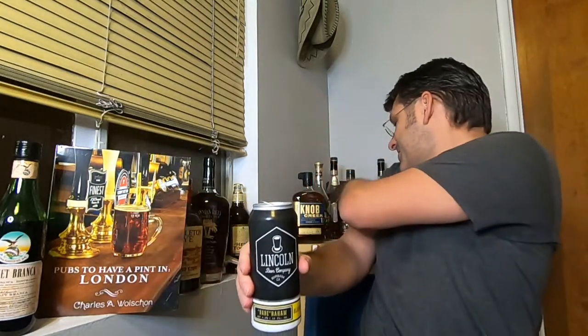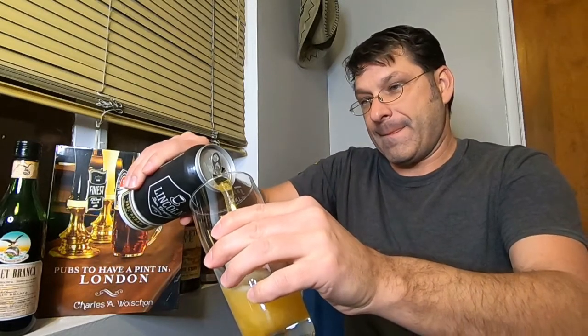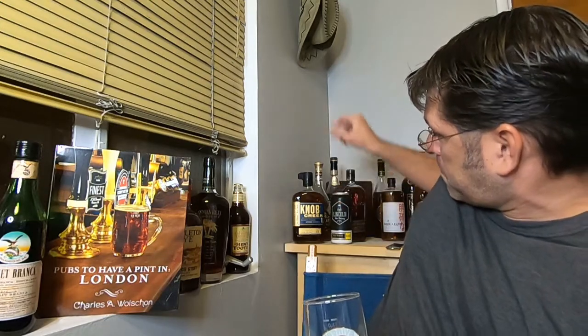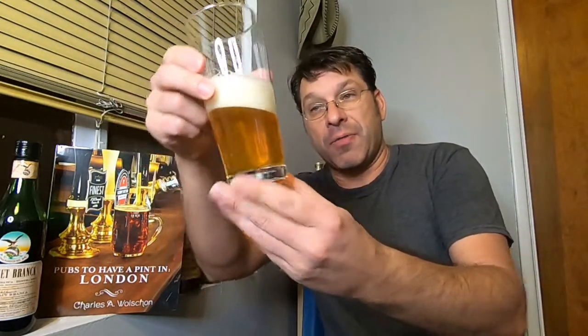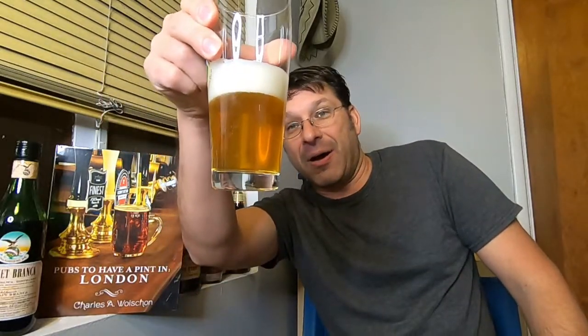Oh, there's a nice smoke coming out of there. Oh yeah, a nice little pour here. Pretty good color on this — it is your standard for a blonde ale. It's a lighter golden straw with a perfectly white two-finger head of foam. So far so good, we're looking good here. Let's give this a swirl and give it a nose.